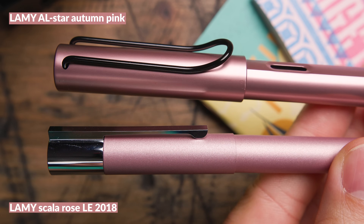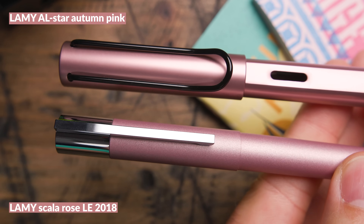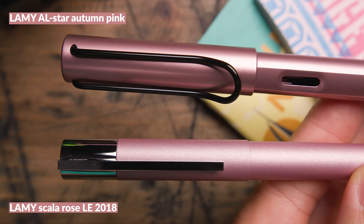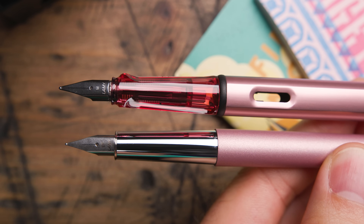Next is the Lamy Scala Rose, which is very similar in color to the Studio — again a lighter, powdery kind of pink. It has a different finish than the AL-star but gives a decent comparison. It's not a super popular pen but not a bad reference point.